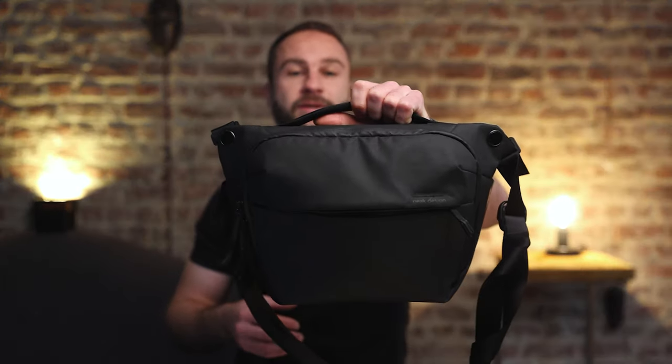Hey, welcome back to the channel. It's that time of the year when you give and receive gifts from beloved ones, and I thought this is the perfect time to talk about my almost perfect street photography bag — the Peak Design Everyday Sling, the six-liter version. In this video I'm going to talk about the things I really love about this bag and why it's almost perfect for street photography.